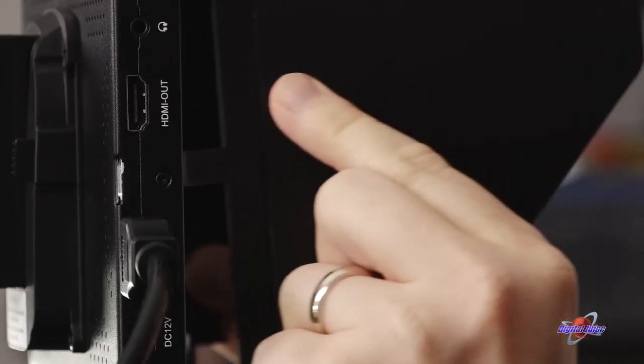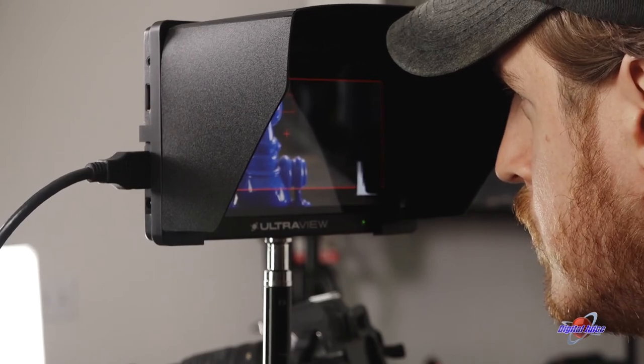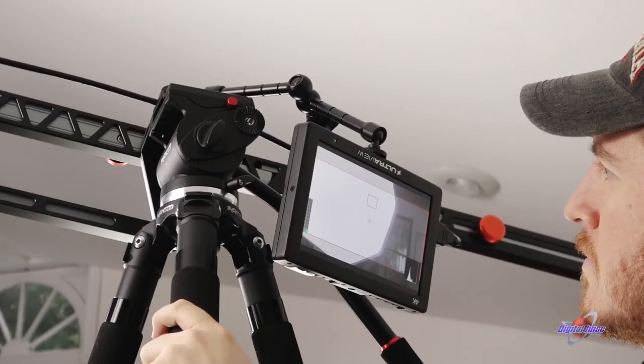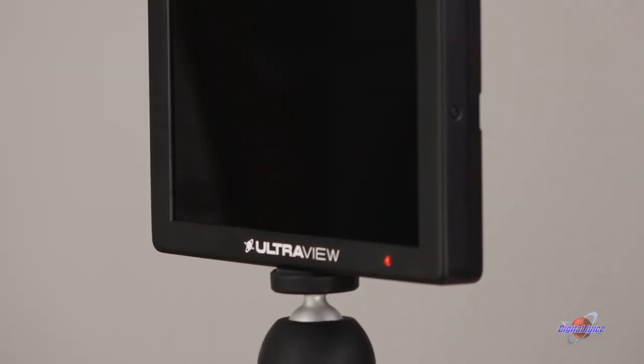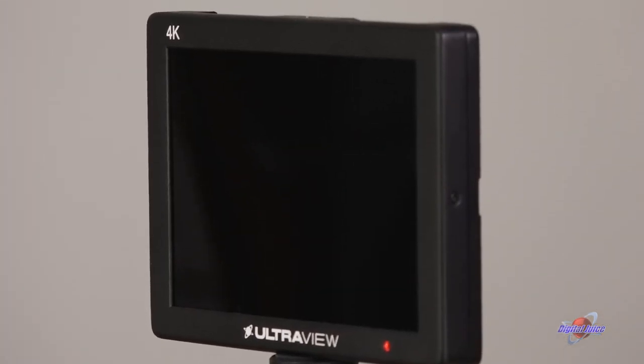The included sunshade is a must when filming and monitoring in bright environments like outdoors. And if you're filming in a situation that requires the monitor to be upside down, you can flip the image as needed. The Digital Juice UltraView is an action-packed monitoring solution for all your video needs. With such a wide assortment of features packed into such a small design, it's a portable powerhouse. Add one to your gear arsenal today.